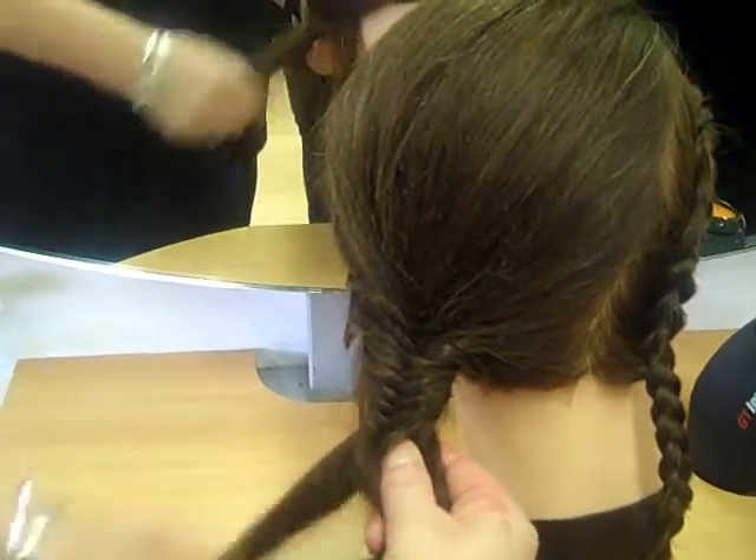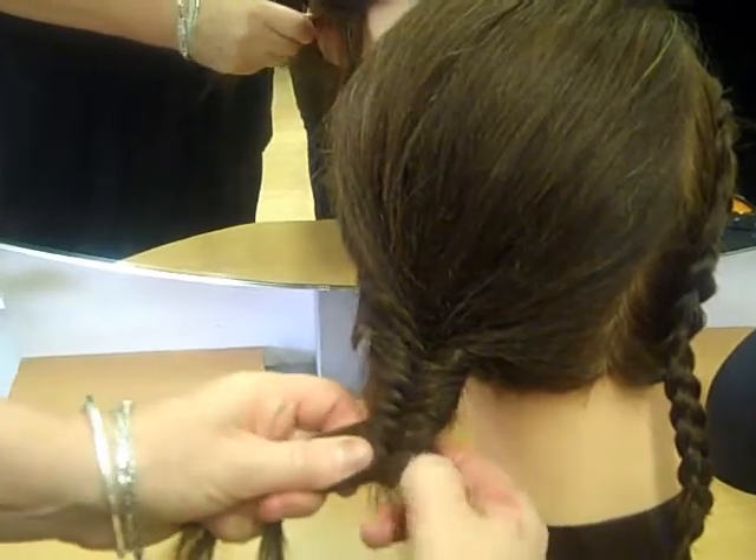And as I say, you can do it at home messy, and you still get the same effect.